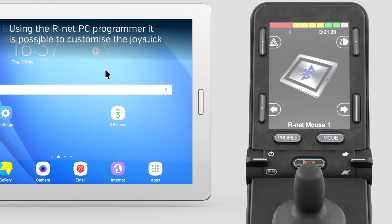Using the R-Net PC programmer, it is possible to program short nudges of the joystick as left and right clicks of the mouse, if the user finds it difficult to use the Speed Up and Speed Down paddle. It is also possible to program external switches to act as left and right mouse buttons, should the need arise. The R-Net PC programmer also includes options unique to Android devices, such as Home, Back, Volume Up and Down, which can be assigned to either joystick nudges or external switches.